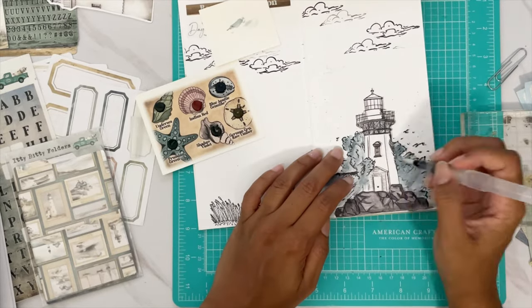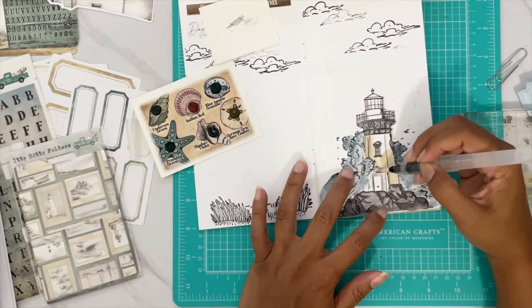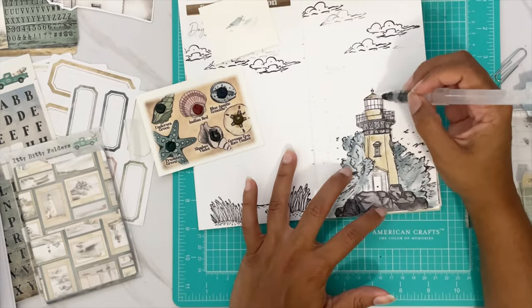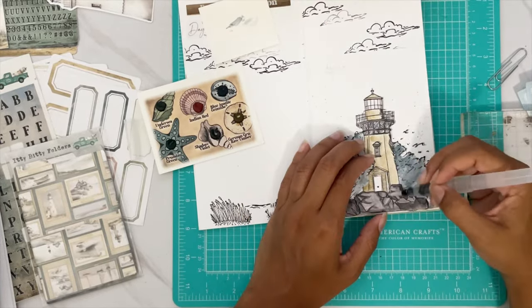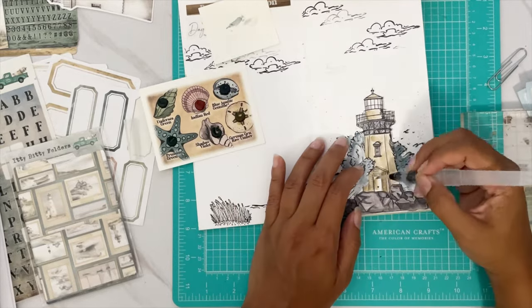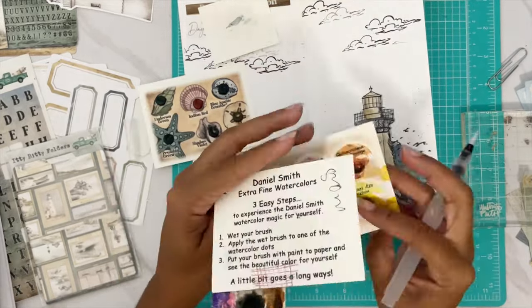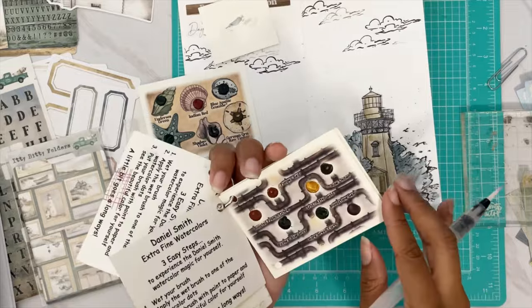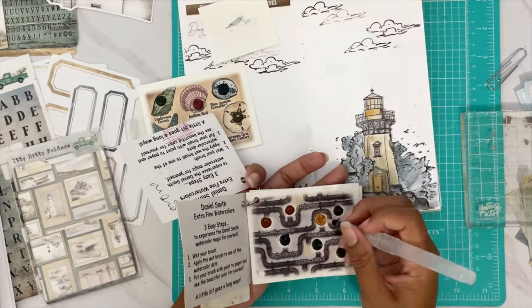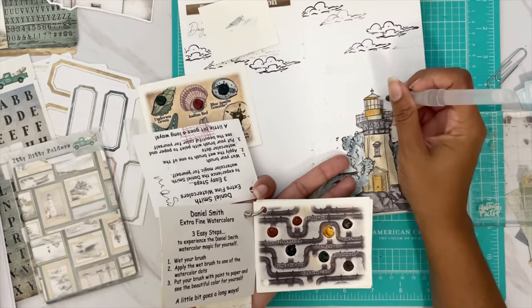Now we're starting to color in the lighthouse, starting off with the windows and giving them a nice golden tan color. We color around the doors — actually we're coloring all of it. Then we add some gold from another pack of colors. The gold makes certain parts of the lighthouse really pop out.